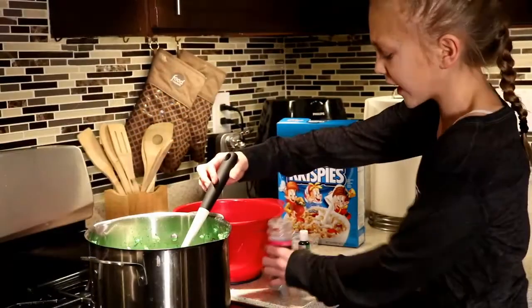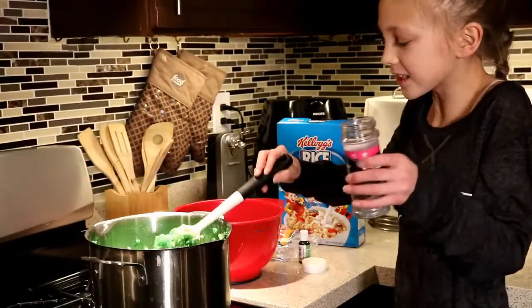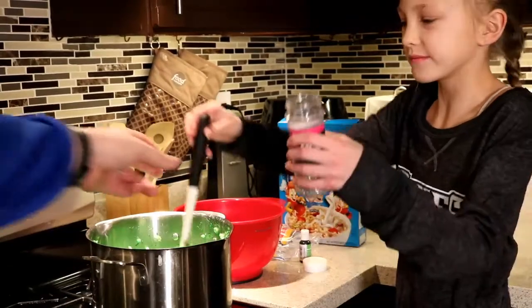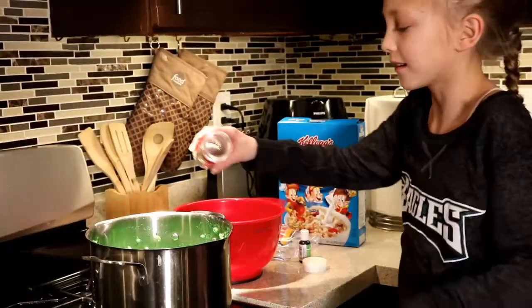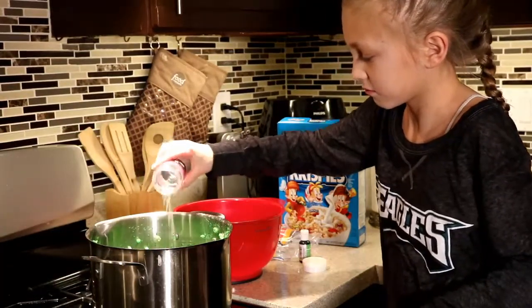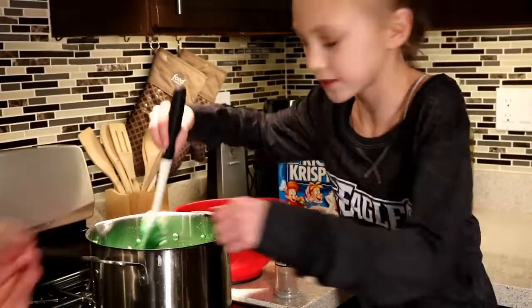Once everything's combined, you're going to add your sprinkles. I'm just going to sizzle them on there — that might be enough. Who knows?